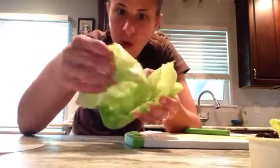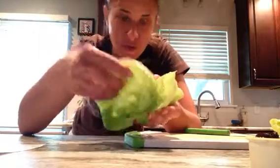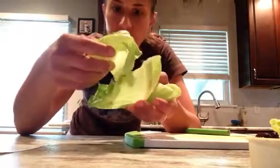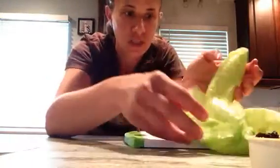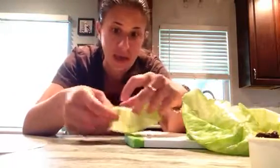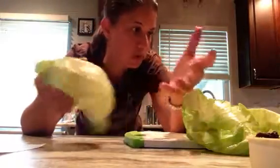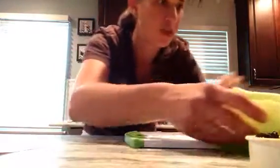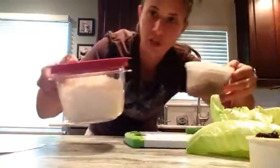Keep an eye on it — don't wander off. Put a timer on and check on it. With tongs, transfer the cabbage to an ice bath to cool it down and shock it. Then remove all the outer leaves. From this small head of cabbage I got about 10 to 12 nice leaves. Now I'll show you how to roll them — the filling is rice and lentils.